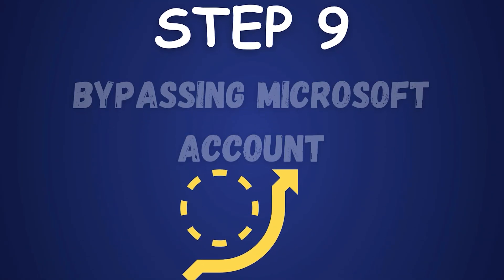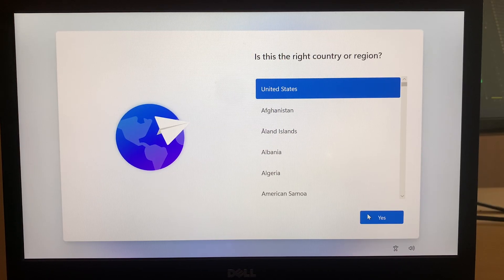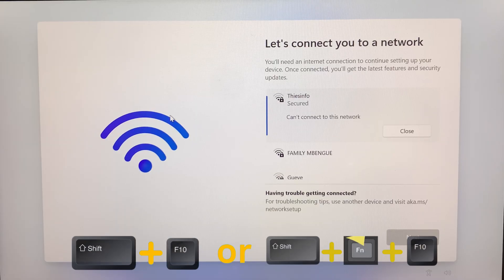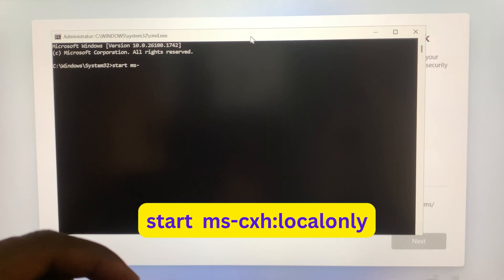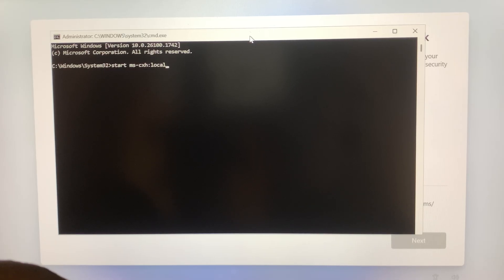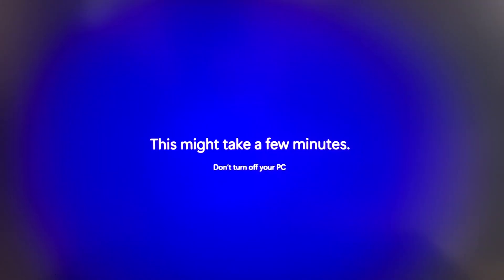Step 9: Bypassing Microsoft Account. After the installation finishes, let's bypass the Microsoft Account prompt during setup. Confirm your region, select your country, and click Yes. When the out-of-box experience shows "Let's connect you to a network", use a keyboard shortcut: hold Shift and press F10 on a desktop, or Shift + Fn + F10 on a laptop. This opens Command Prompt. Click inside to activate, then type "start ms-cxh:localonly" and press Enter. A window appears — enter a username like "User", skip the password, and click Next. Setup continues to the desktop without a Microsoft account.